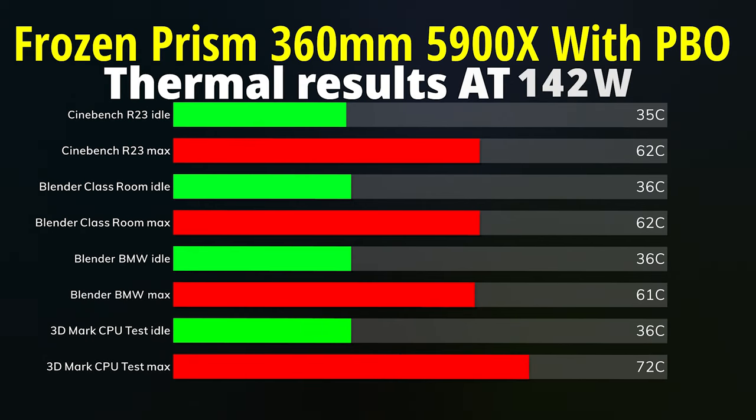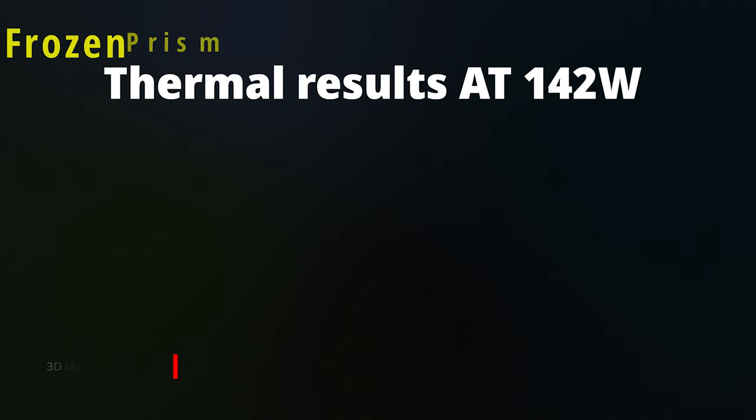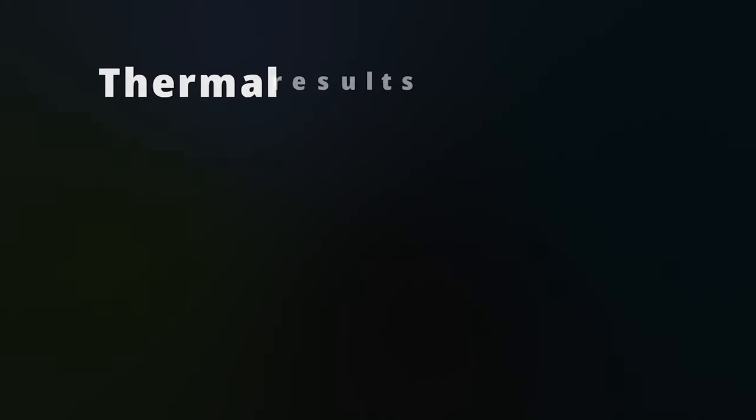Blender Classroom: idle 36°C, max 62°C. Blender BMW: idle 36°C, max 61°C. 3DMark CPU test: idle 36°C, max 72°C. The CPU maxed out at 142 watts with PBO enabled.